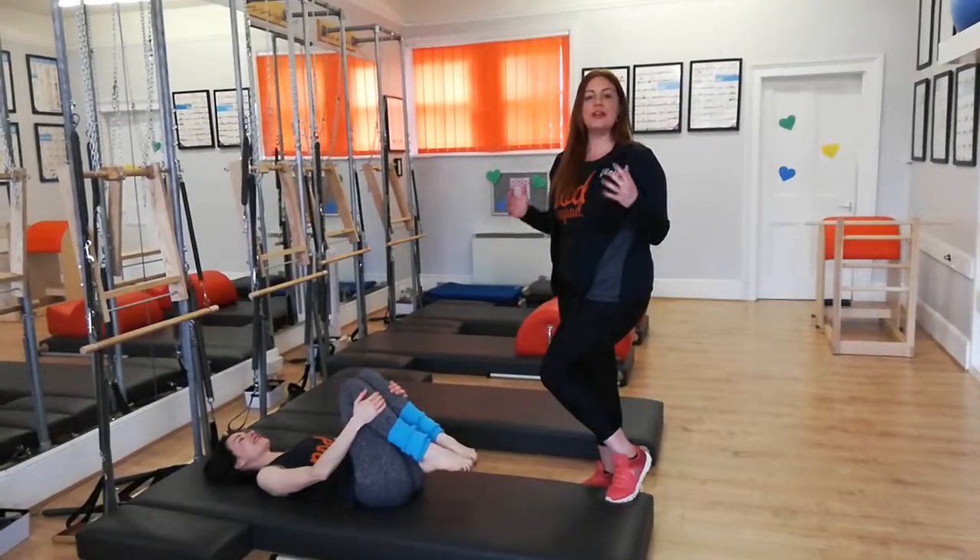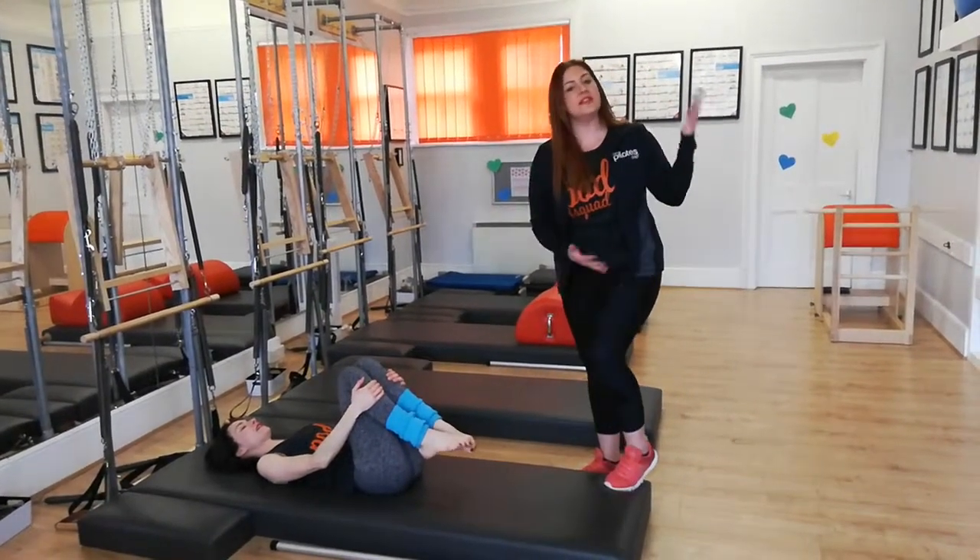Hi there, today's March Madness is the one leg stretch. Sometimes you might have heard of it as the single leg stretch.